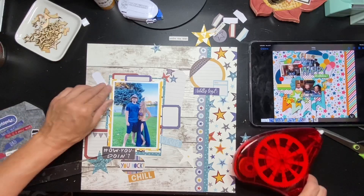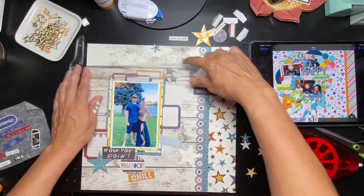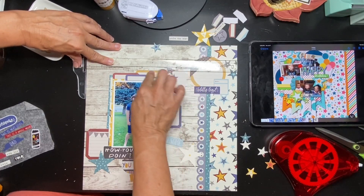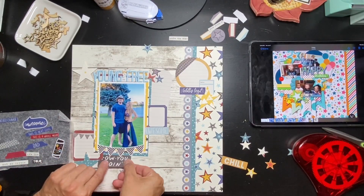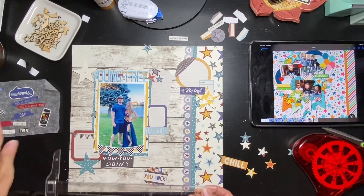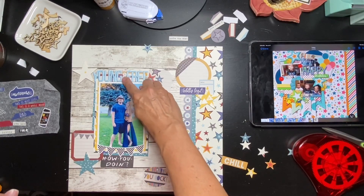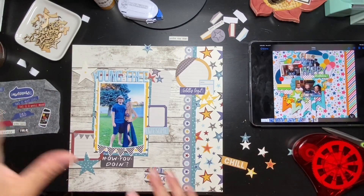I'm going to get the yellow one as well — we did get the entire embellishment pack with this kit. I'm going to put 'Young' and 'Free' in there; I don't know if I'll need liquid adhesive but if I do I'll do that before I come back. Now I feel like I have enough going on there. I got my title on — I didn't need extra adhesive — and now I'm just starting to build out these little cluster bits, fitting as many fun little die cut pieces, stickers, and punched stars on there as I can.